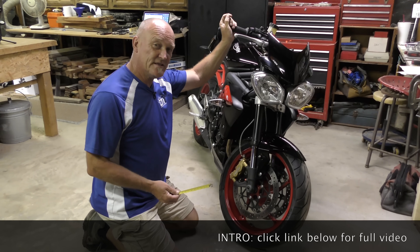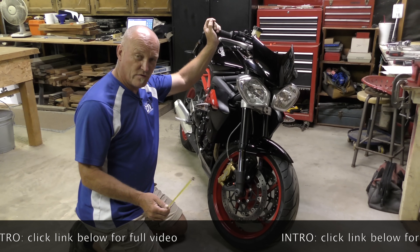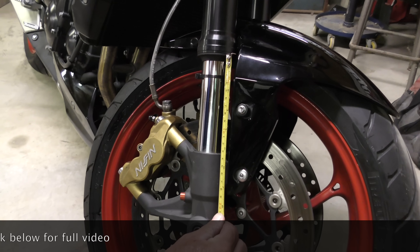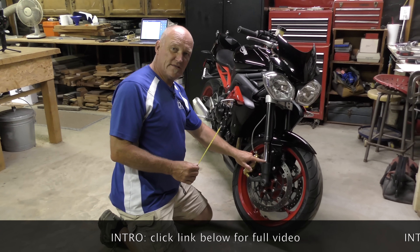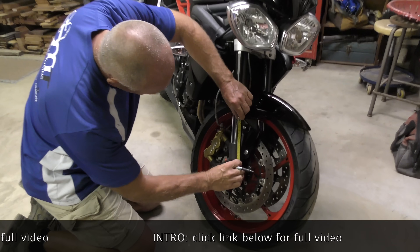Step number one: we need to measure fork bottom out and mark it, because we need to know where maximum travel is. Fork bottom out is listed in the book as 110 millimeters, so we're going to fully extend the fork and see what we've got — wheel off the ground, leveraging the kickstand. Our total exposed distance is 130 millimeters, so doing the math, 20 millimeters up from fully extended will be bottom out. We can now take a marker pen and set the mark 20 millimeters up.